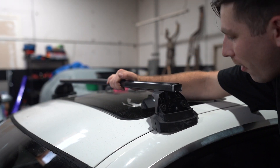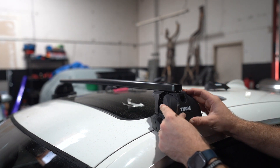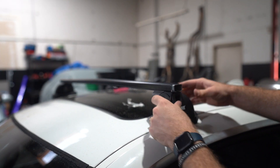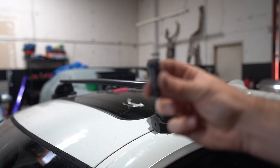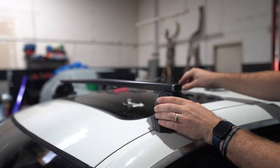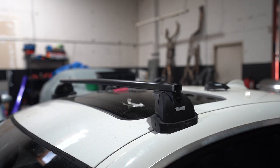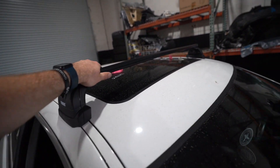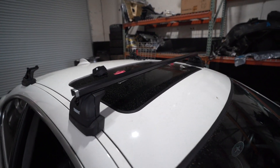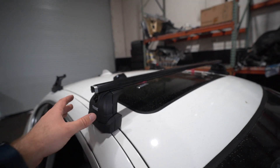Look at that — the bar is now on. I'm going to take this cover piece and stick it on like that, and then take one of these lock pieces and put that right over here. Now that is on and it looks pretty good. I'm going to do the same thing on the other side. We got this bar on now, it's pretty tight on there. Now I'm going to do the same thing on the back side and then show you guys once I'm done.